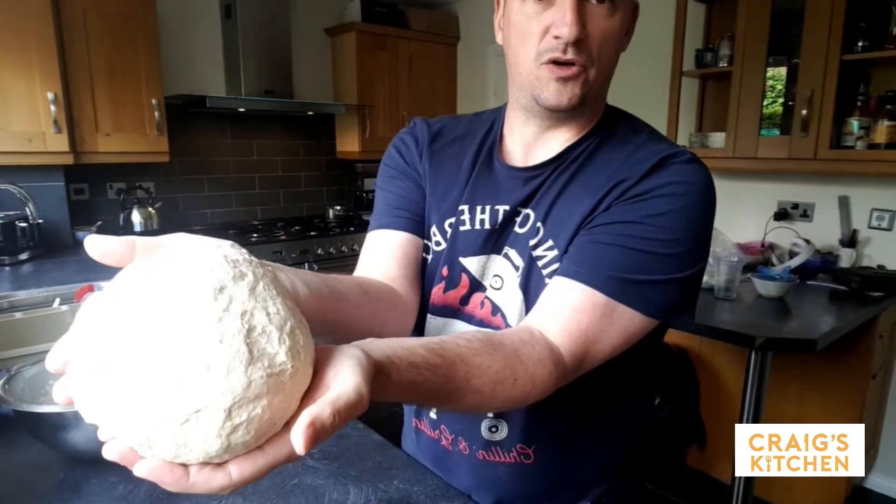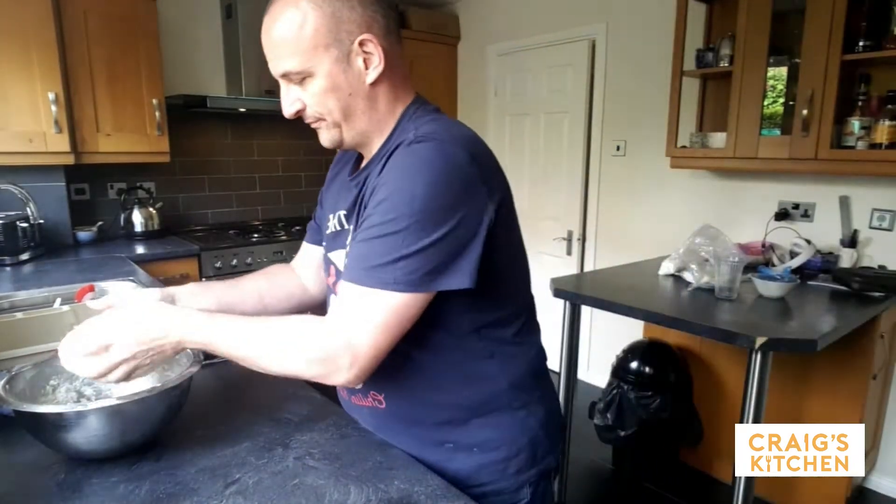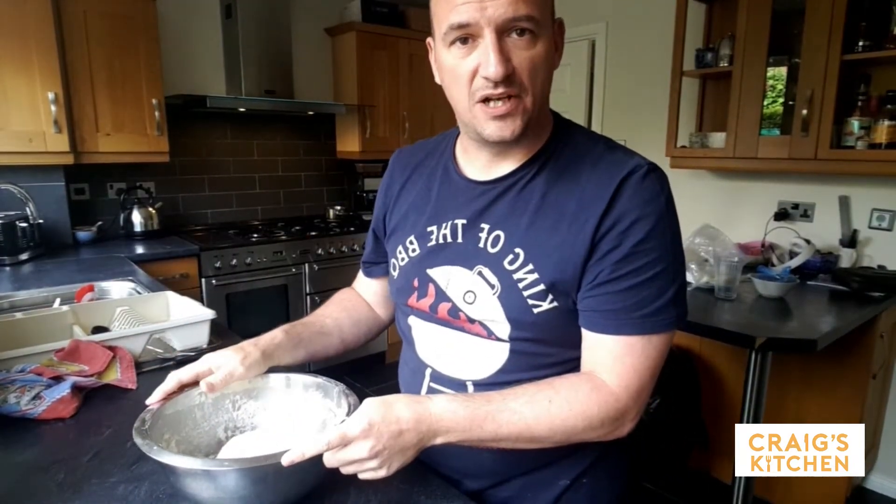What you're looking for is a nice ball of dough like that. This goes back in the bowl now. I'm going to cover that with cling film and let it prove — this is called its bulk prove or initial prove. It should double in size, then we're going to knock it back.